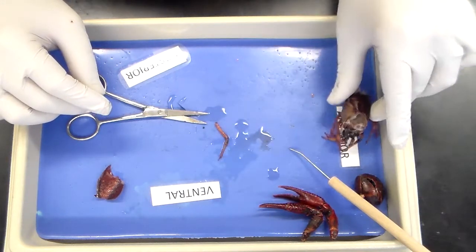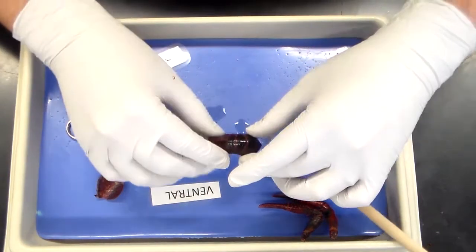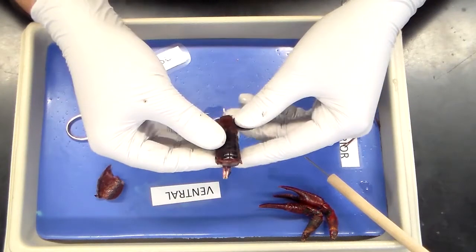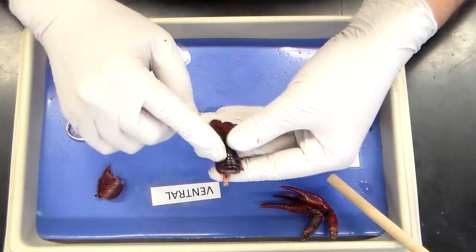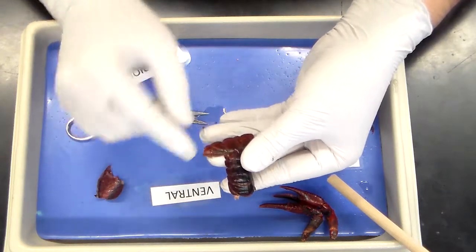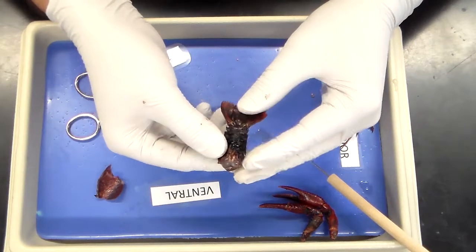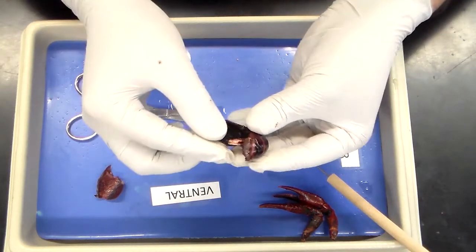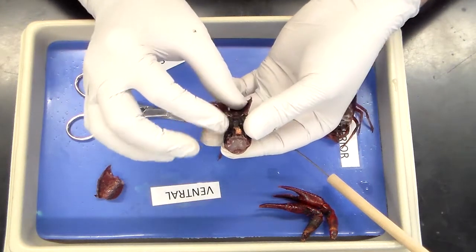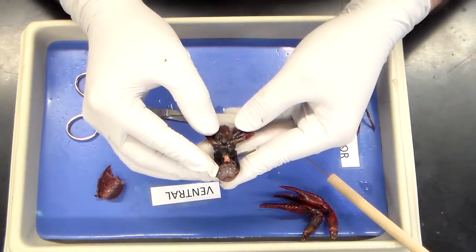We'll set the gill aside and bring back the abdomen that we had set aside from earlier. Notice the abdomen is segmented — again, external structures that you should know: the telson, the uropods. These are what the modified swimmerets look like. They're very tough, and again, that symbolizes this is a male. We'll also notice the swimmerets and the anus.